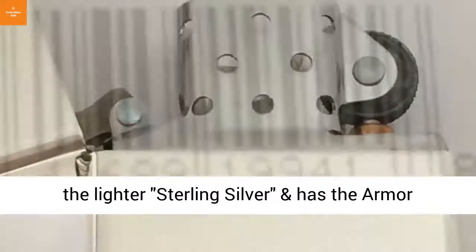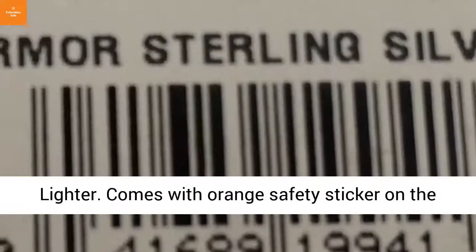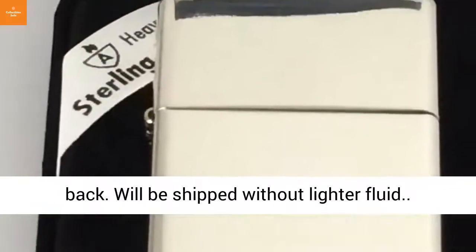Stamped on the bottom of the lighter: sterling silver, and has the armor stamp. Guaranteed to be an authentic zipper lighter. Comes with orange safety sticker on the back. Will be shipped without lighter fluid.